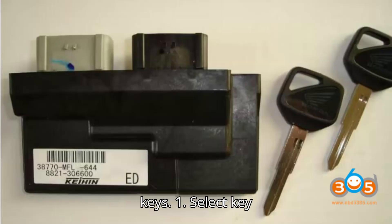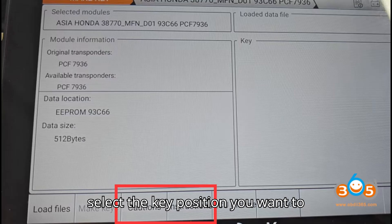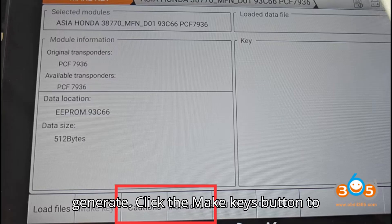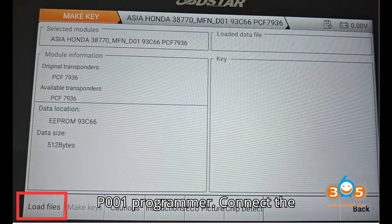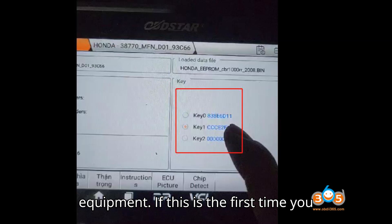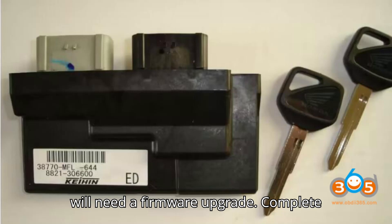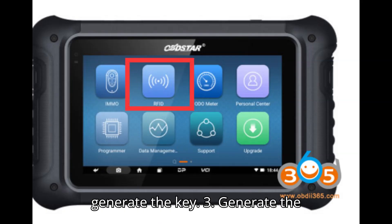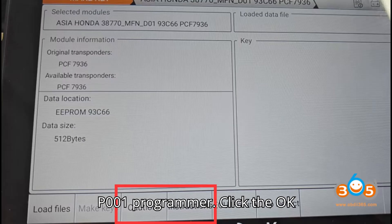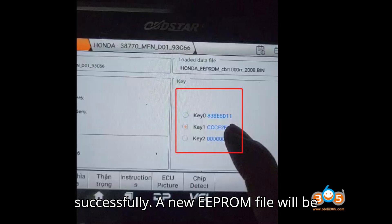Make Keys. Step 1: Select key position. On the right side of the interface, click on the key window to select the key position you want to generate. Click the Make Keys button to proceed. Step 2: Connect the P001 programmer. Connect the P001 programmer to the diagnostic equipment. If this is the first time you are using the P001 programmer, it will need a firmware upgrade — complete the firmware upgrade before proceeding to generate the key. Step 3: Generate the key. Place the new key into the P001 programmer. Click the OK button to start the key generation process. Wait for the key to be generated successfully. A new EEPROM file will be created simultaneously.